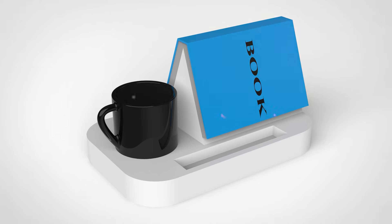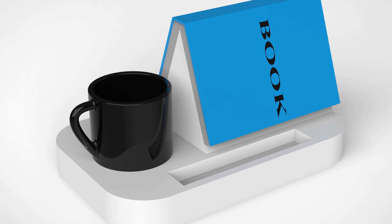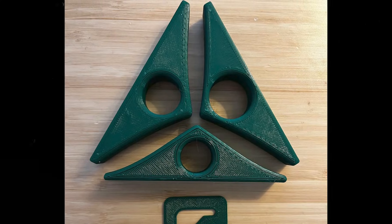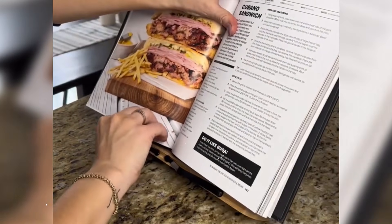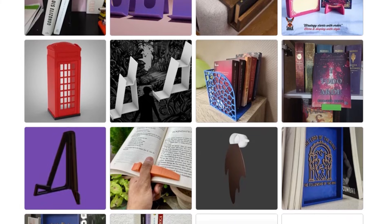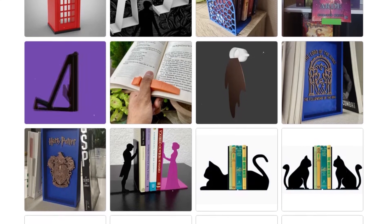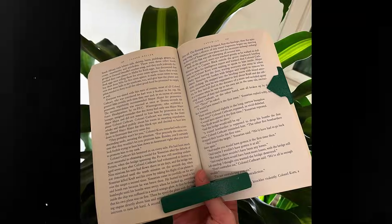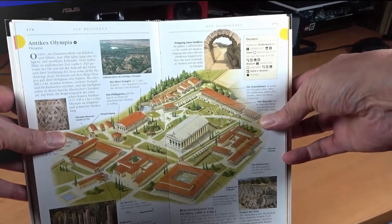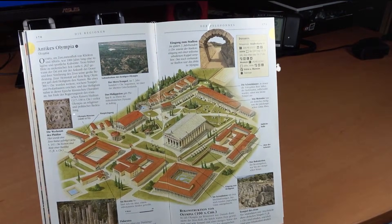Book Holder: ever tried cooking from a recipe book or studying from a textbook that just won't stay open? A 3D printed book holder is a small solution with big impact. It props your pages open without needing an extra hand — perfect for students, chefs, or anyone multitasking. Designs vary from simple page clips to elegant weighted stands, and many are portable enough to toss in a bag. It's one of those underrated tools that makes reading smoother and more comfortable, especially when your hands are busy or tired.